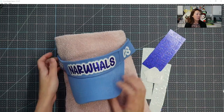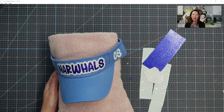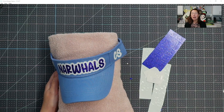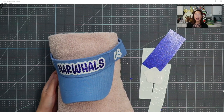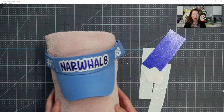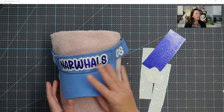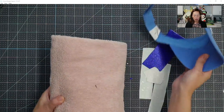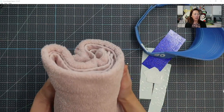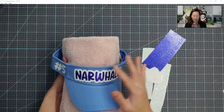The first tip is if you don't have a hat press — the funny thing is I do have a hat attachment for my heat press, but my heat press just died on me. So we are doing it this way, which is actually good because you get to see how you would do this without all the tools. I've got a towel — you want to roll up your towel so that it gives you support, and then you just wrap the visor around like this.